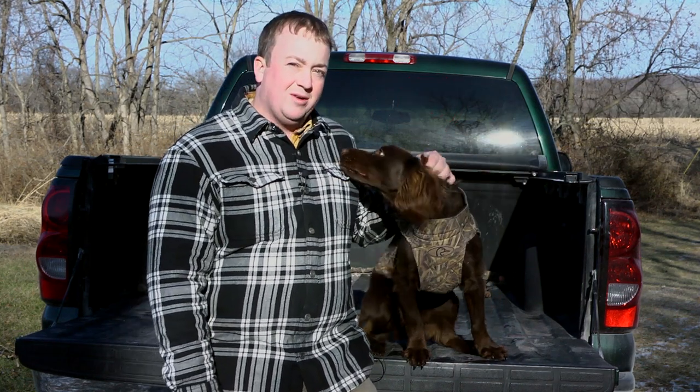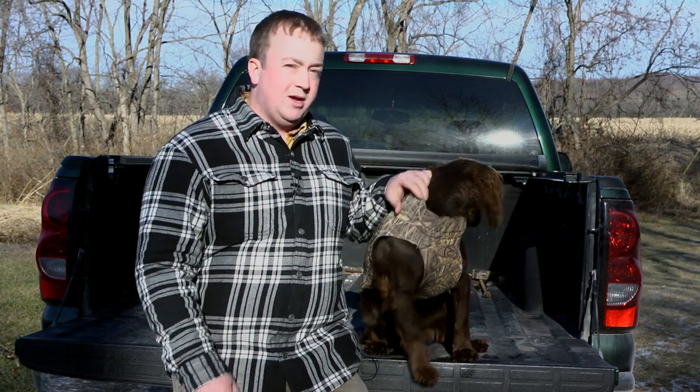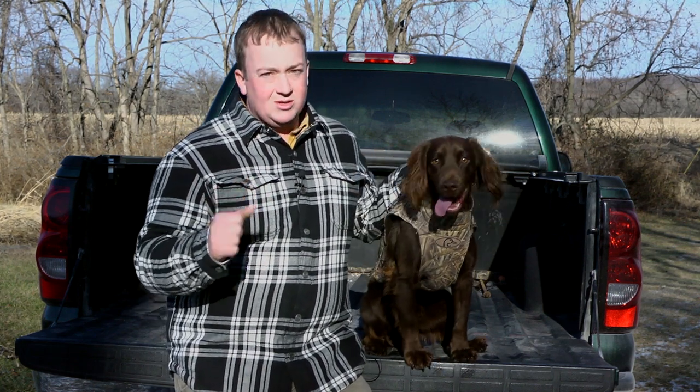Hey, how's it going everybody? Andrew Howard from Must Have Outdoors here once again with my buddy Bosco. He's an English Cocker Spaniel that I got from Dan Erke at Green Acres Sportsman's Club in Roberts, Illinois. Check out their website at huntgreenacres.com.